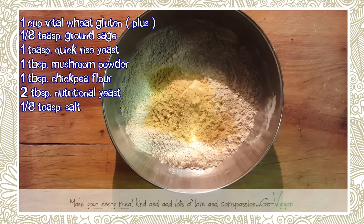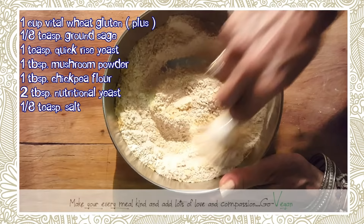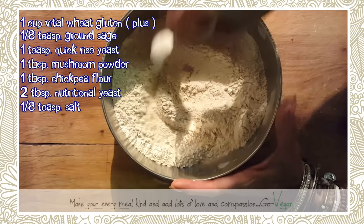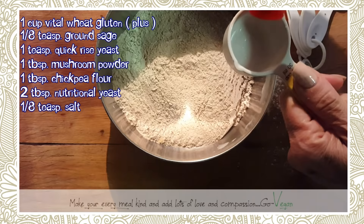We're going to add just a tiny pinch of salt — about an eighth of a teaspoon — though it's not really needed since you can add it later. Now mix everything up really well before adding the wet ingredients, so everything gets distributed evenly.